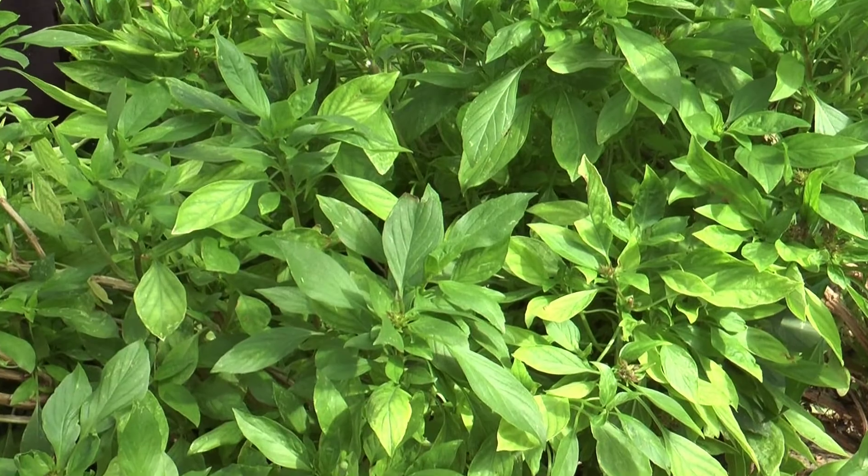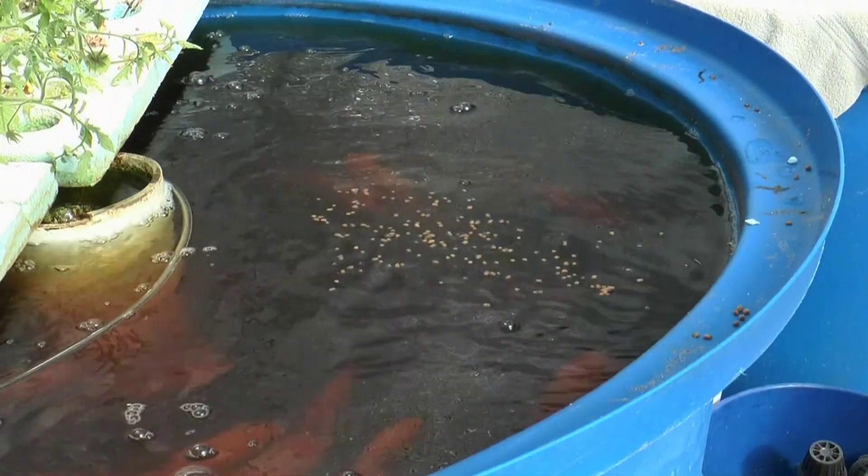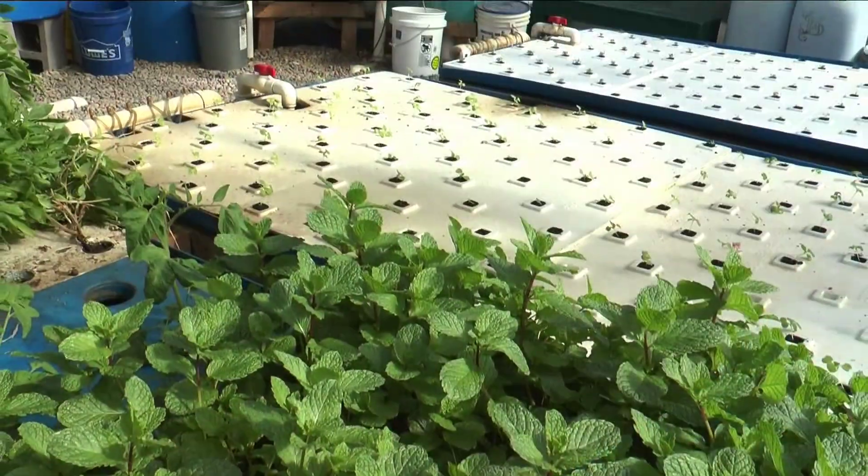If you're not familiar with what aquaponics is, it's the marriage of traditional fish farming — aquaculture — and hydroponics, which is growing plants without soil.